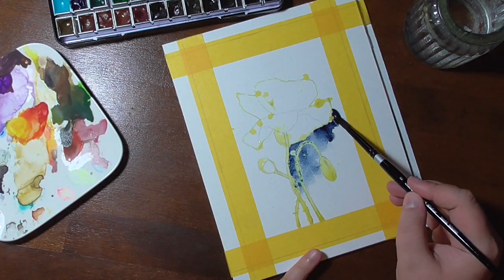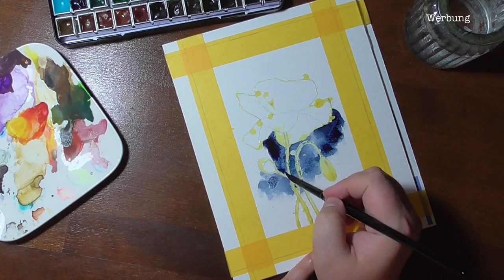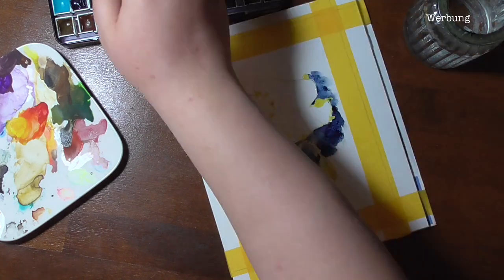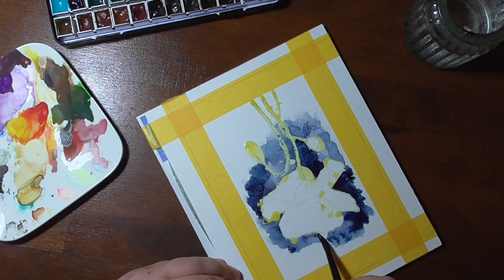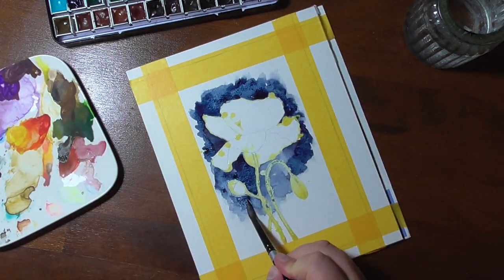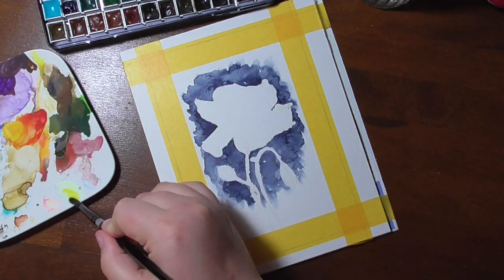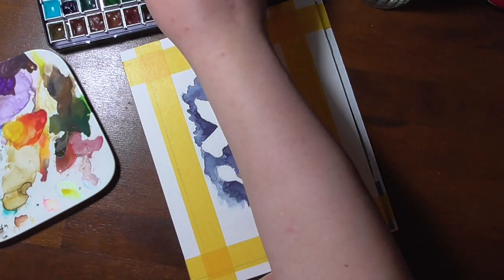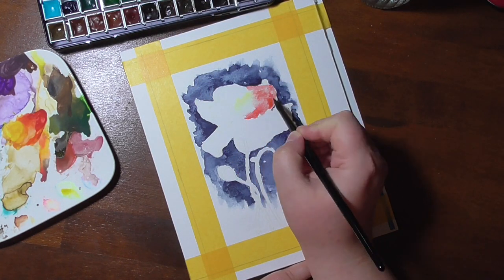Hello, you wonderful people! I was asked to make a birthday card for one of my colleagues, and as you know me, I wanted to paint that. I made a lot of cards in my previous years, but recently I tend to make simpler ones and I have shown you many of them before on this channel. So today I will show you how I made this poppy birthday card.